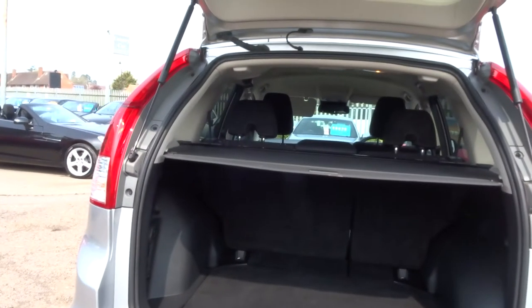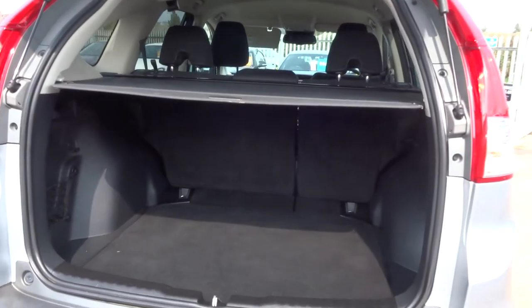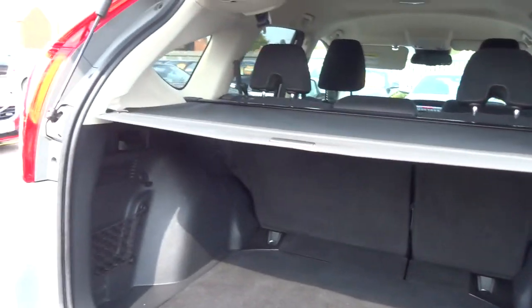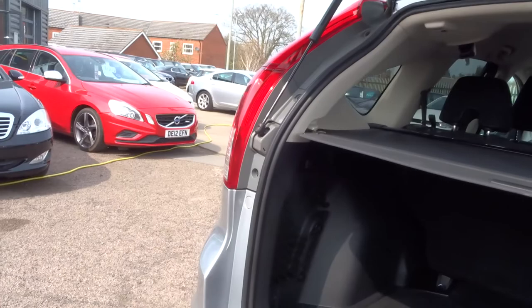Just open it up down here. There we go. It's got a rear load cover. Plenty of space in the back. Seats fold down 70-30 split, so you've got plenty of versatility. Lots and lots of room in the back.